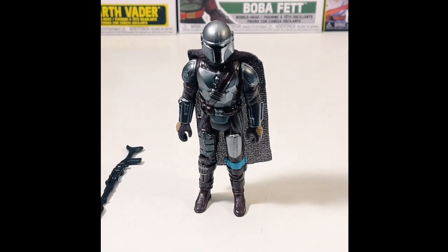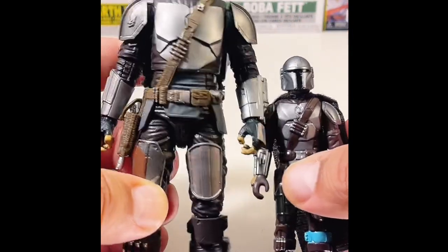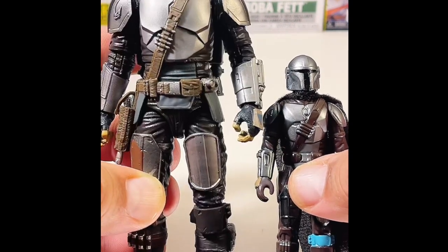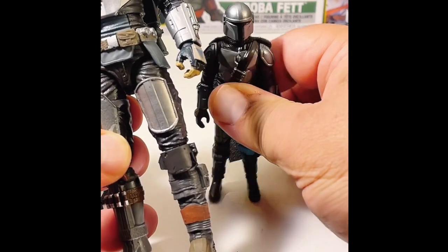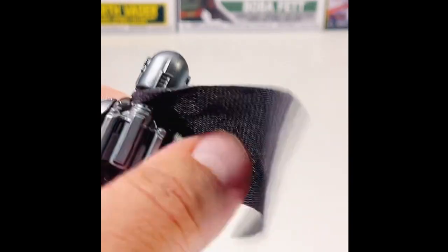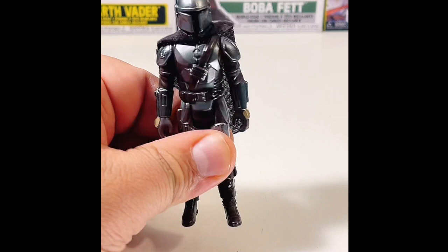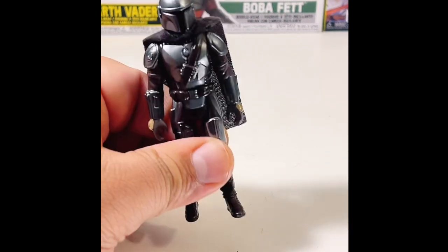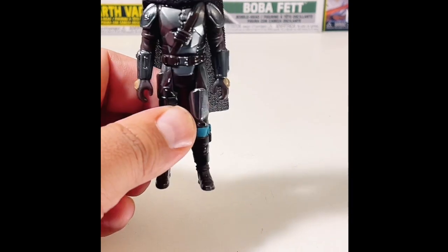So I just unboxed this Black Series figure. You can see the Black Series is a lot more scale — six inches — and the Retro Collection is three-and-a-quarter inches. The retro figure does come with soft goods, which I love. It does come with his rocket pack, but it does not come off, whereas the Black Series version lets you put on his cape without the rocket pack or just with it.